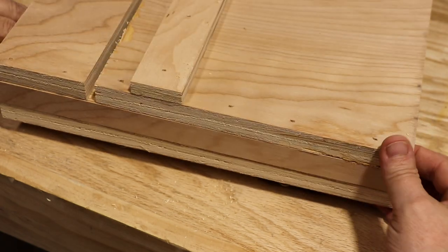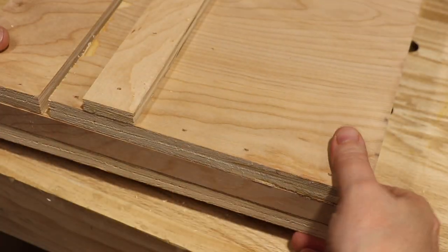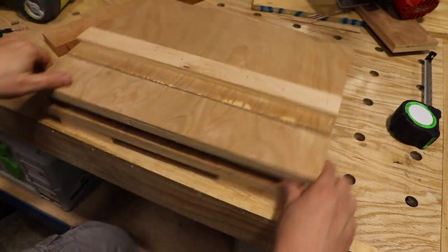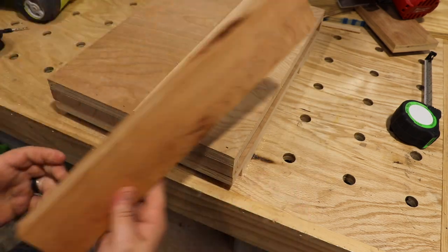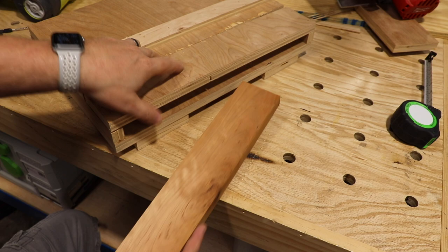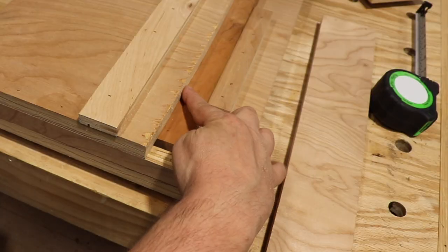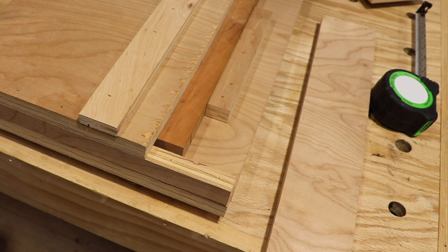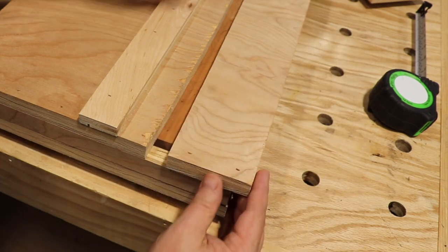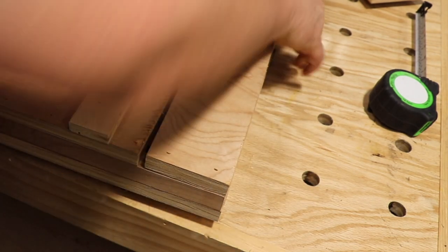Basically what we've done is created a whole base that acts as a clamp. So if you get a piece that's a little bit over or under three-quarters — if we cut this a little bit smaller than three-quarters, we are good to go. So this is a piece of cherry — we can actually slide it through. Now this is square to this, that's all that really matters. We're going to square it up to right here, make our cuts. We're going to cut our first strip.